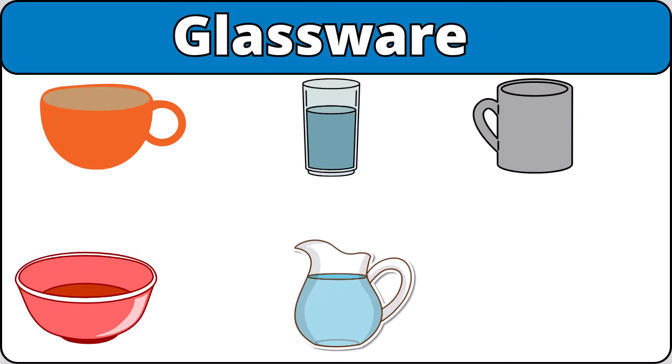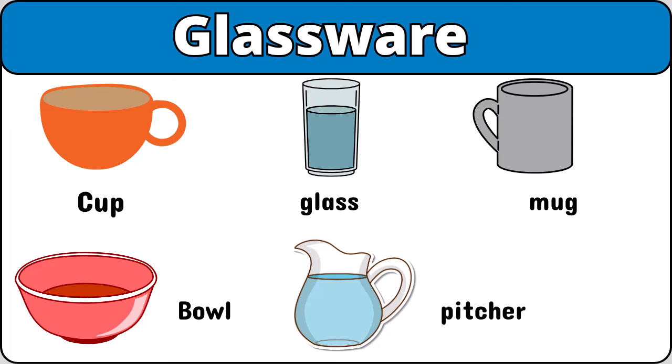Glassware. Cup. Glass. Mug. Bowl. Pitcher.